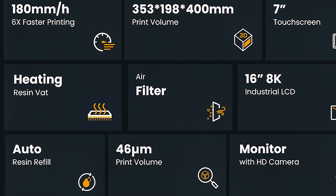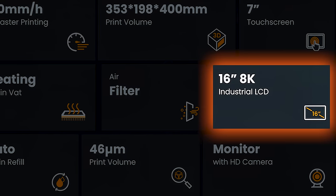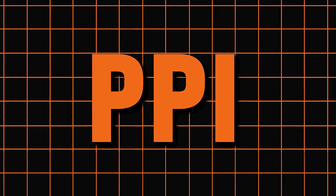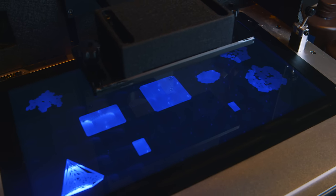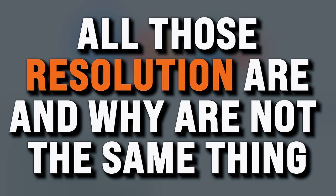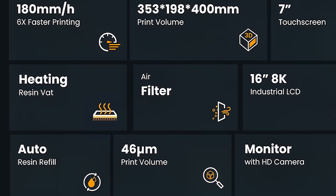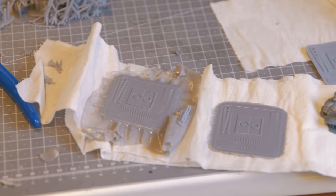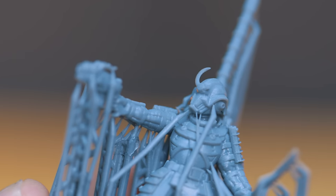One thing I want to talk about is the spec. This thing is huge but it only has an 8K screen. I say 'only' 8K because on a 16-inch screen those pixels are far larger than they would be on smaller 8K screens. 8K resolution is a fixed number of pixels no matter how big your screen is — if you think larger 8K screens have more pixels than smaller 8K screens, you're mixing up resolution with PPI. In this case the screen has 46-micron pixels, which is on the poorer side of modern printers if you're looking for absolute detail. But are you really looking to print detailed stuff like miniatures or small objects? Oh you are? Well in that case, the prints aren't bad.